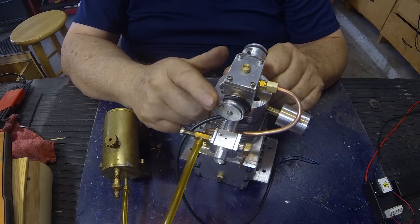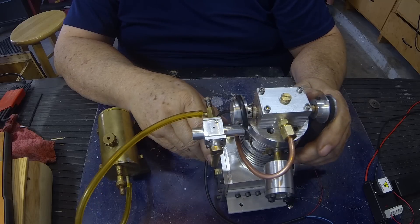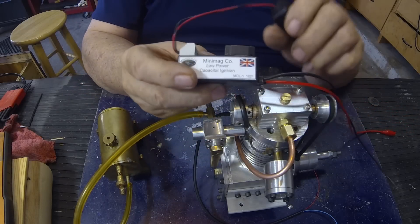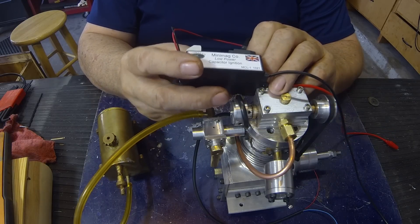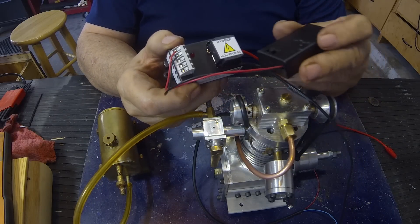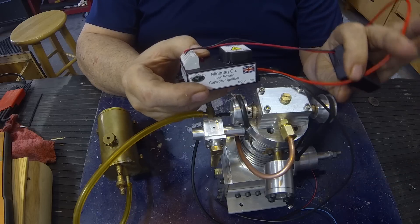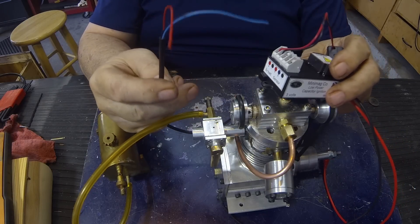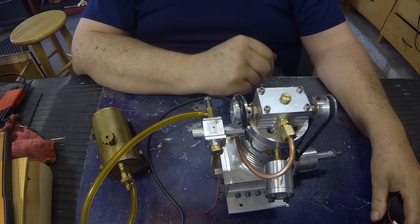I've got the Hall Effect installed in the slot. I use hot glue to put that down. I took the easy way out — I bought an ignition system from a company called Mini Mag Co. They're in Great Britain. It runs off of two AA batteries. There's a ground lead and a hot lead, and on this end you have the three connections for the Hall Effect. I've checked that out — that works very well, nice hot spark.